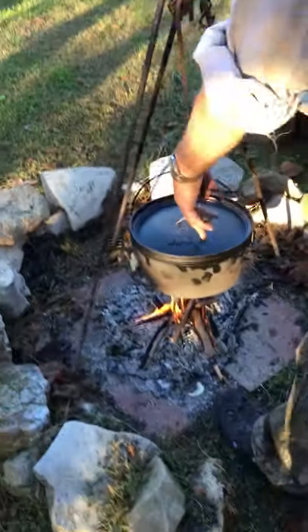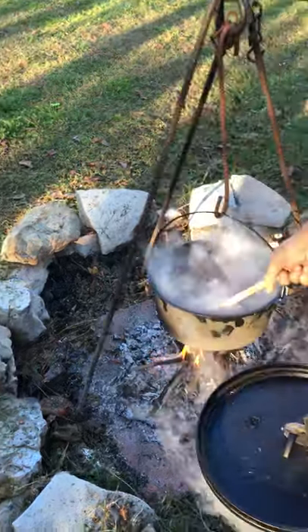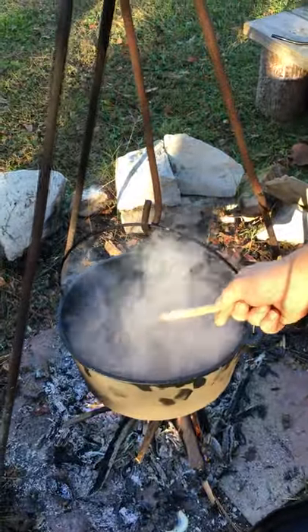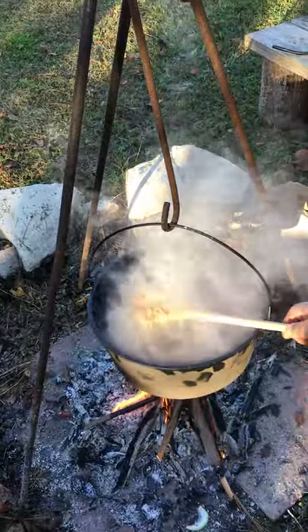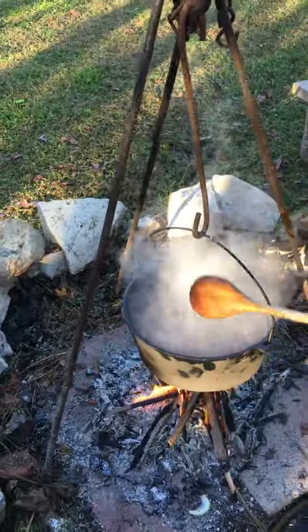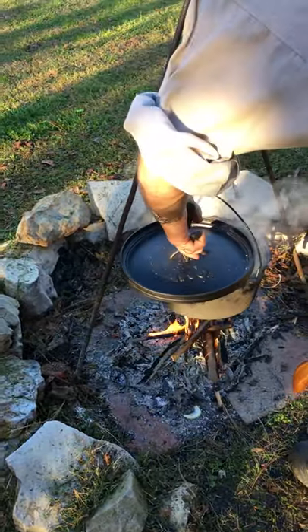Smells good. It should be almost done — it's been almost an hour. Stir it up a little bit. Can I see some of the onions? Is it caramelizing? Oh yeah, that looks beautiful. Really nice. Of course, you're only viewing it, but if you were here to smell it, you'd say, wow, I'm ready to eat now. This is really great.